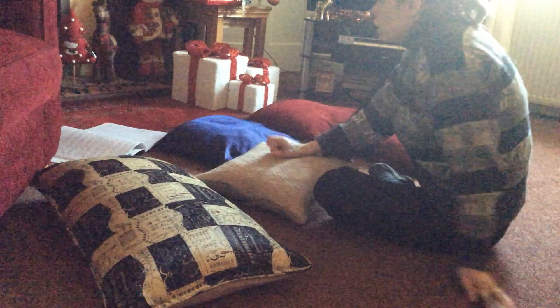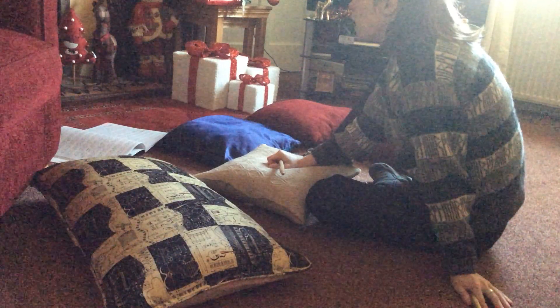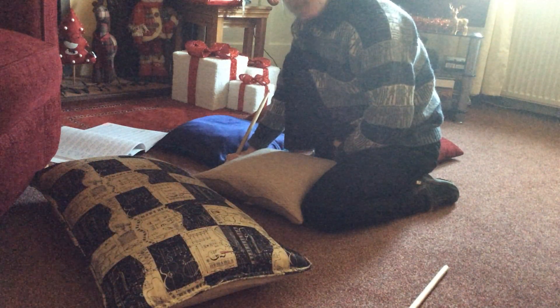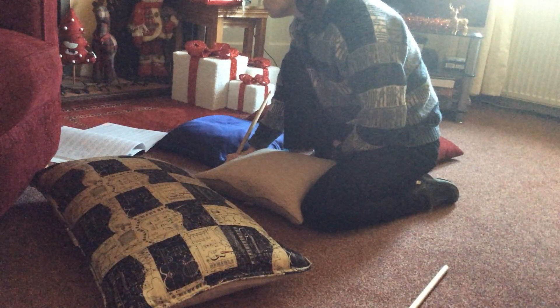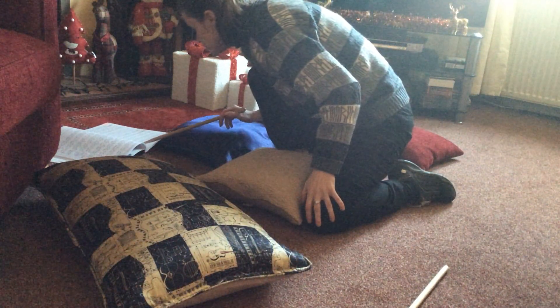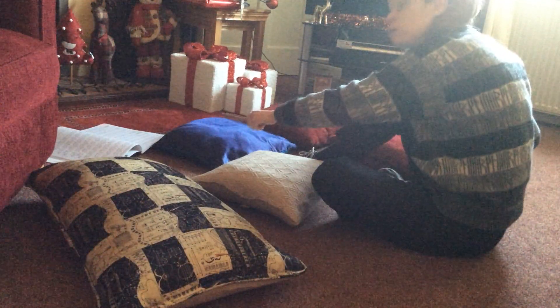What we're actually going to do is play that line three times. The following part just means play in a similar way, so it's easier to just play bars 69 to 72 three times in a row. That will cover bars 73 right through to 78.